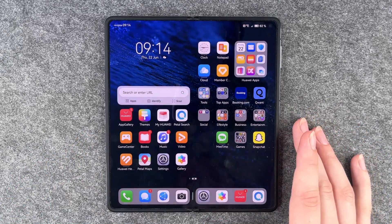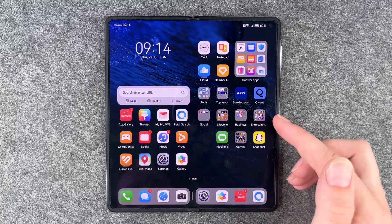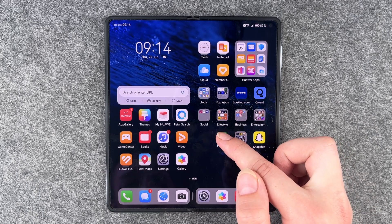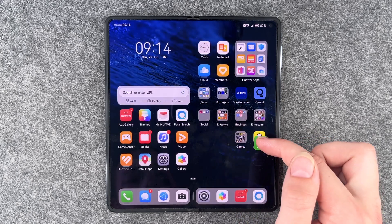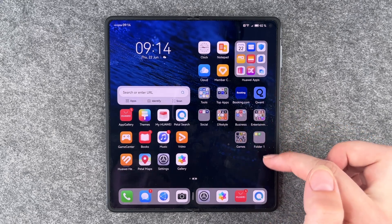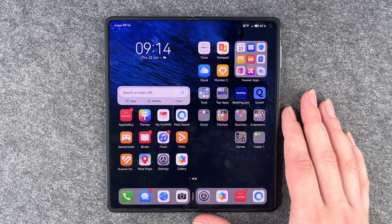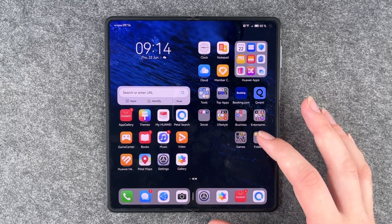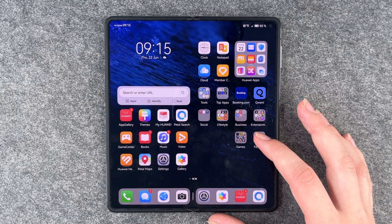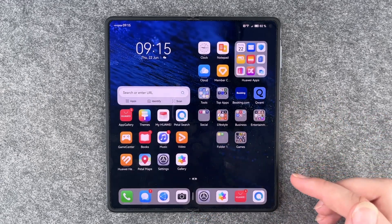Next, you can create app folders to organize your phone better. Just press and hold on one app and drag it on top of another one. You can put as many apps in a folder as you like, or until your phone says you can't add any more. You can also move these folders around by pressing and holding and dragging them to another space.